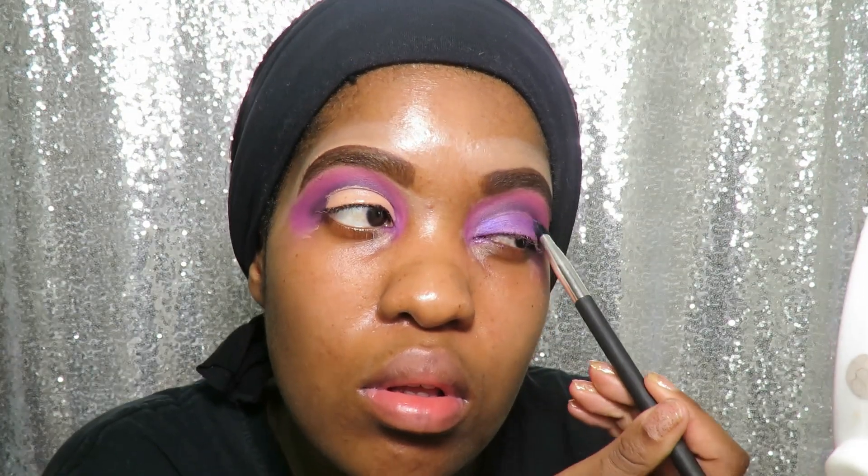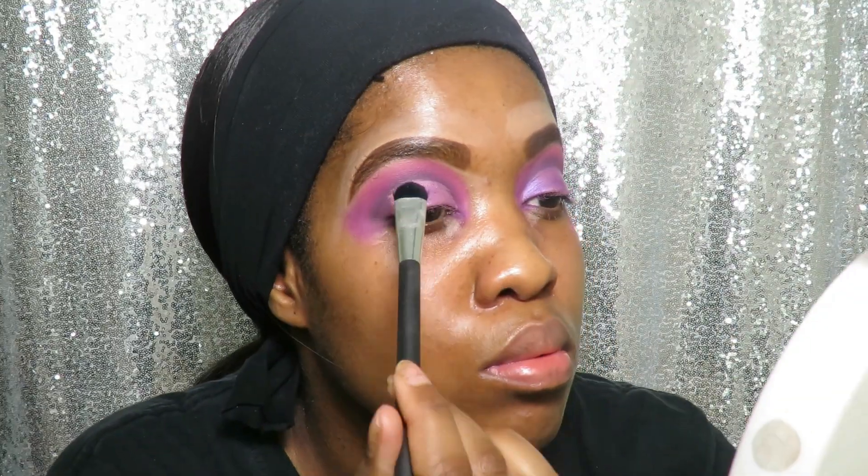For my lid color I'm going to be going in with a purple metallic color called Destiny, and that is from the Tropical Carnival shadow palette.